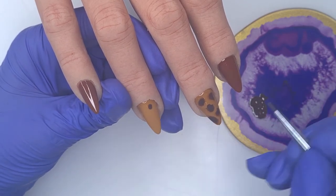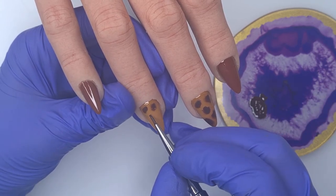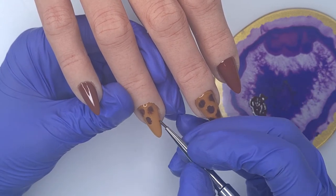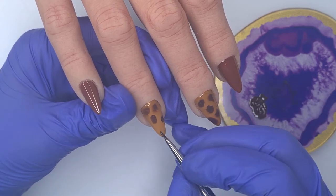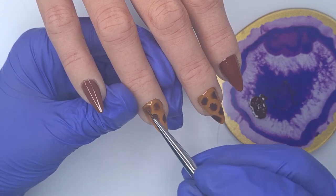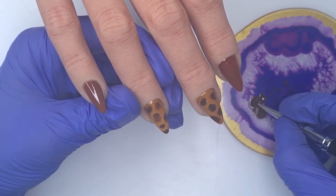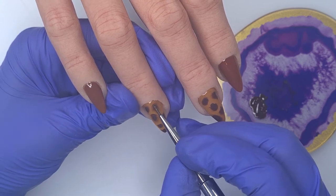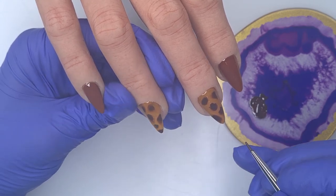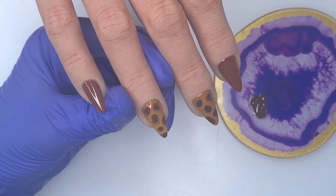I popped mine in to cure pretty much straight away once I'd finished the design, and because it didn't bloom as much as I wanted, I waited a little bit longer on the next nail and felt the effect looked a lot softer. So I'm doing exactly the same again, but just giving it a little more time for the edges to soften before curing. Because as soon as you pop the design into cure, it freezes in place — if you give it longer, those colours can melt into the wet base coat and the edges look a lot softer. You'll see it in the close-up towards the end.